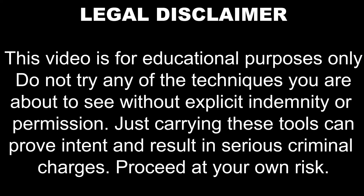This video is for educational purposes only. Do not try any of the techniques you're about to see without explicit indemnity or permission. In most cases, just carrying these tools can prove intent and result in serious criminal charges. Proceed at your own risk.